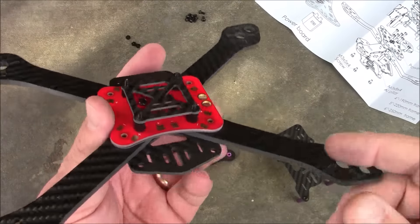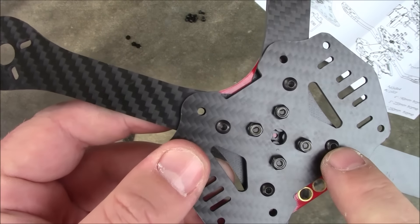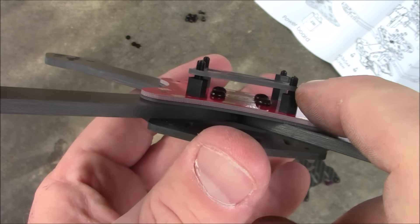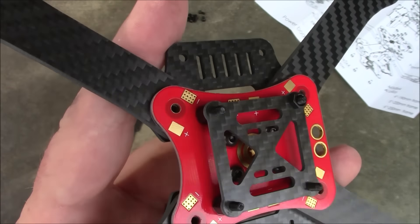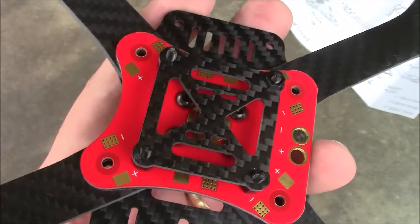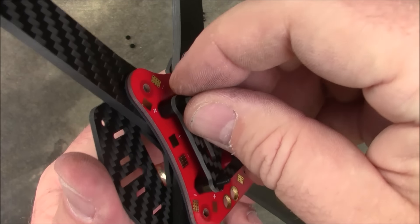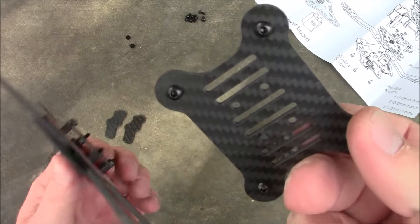When you go to put this together it really has to go together in three parts. The first part is the main plate on the bottom, with screws that go up through it, through the arms, through the G10 plate, through the power distribution board, and up into the nylon spacers. Then you can put the carbon fiber piece here if you want to soft-mount a flight controller, or if you have a normal controller like a CC3D or F3 racing board you can mount it directly. Then it comes with nylon nuts for the top of the spacers.